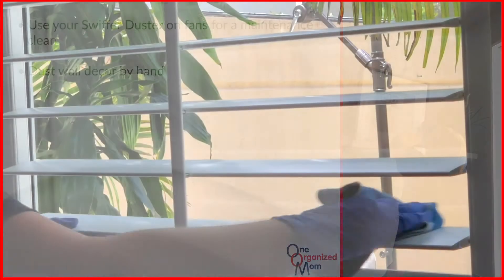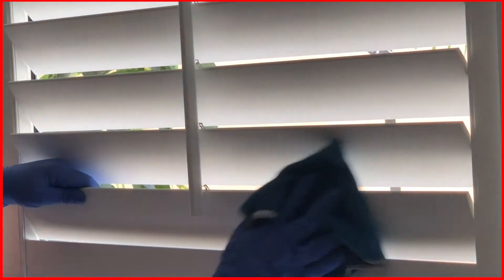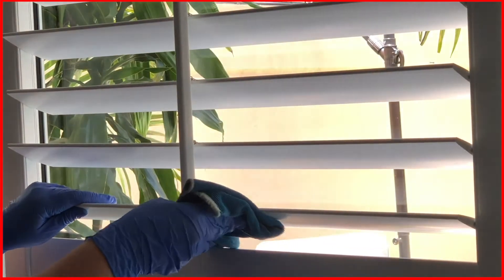Next, you may use your Swiffer or dust by hand the ledges of the windows as well as any shutters the clients may have.